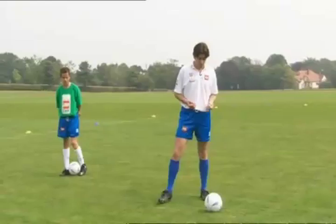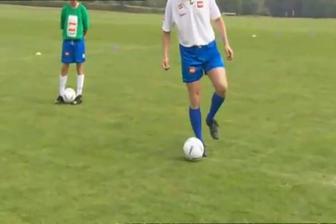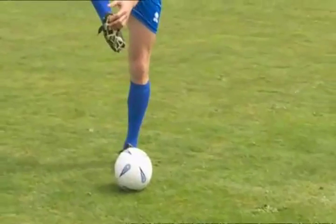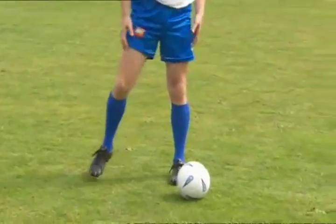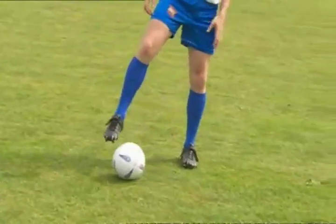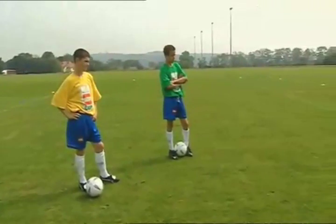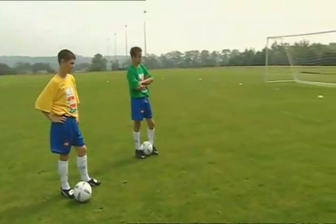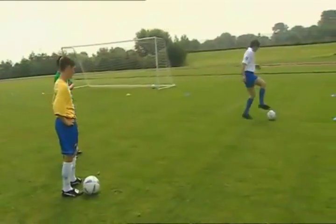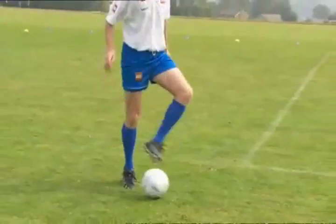Our basic warm-up exercise using the sole of the foot is just to drag the ball from left to right — just with that area at the bottom of our shoe at the front, on the sole. So left to right, nice and slow. As we do it at first, just keep the standing leg planted on the floor. Because we're not used to this, at first it's not easy. But then when we get used to it, we get a little bit quicker.